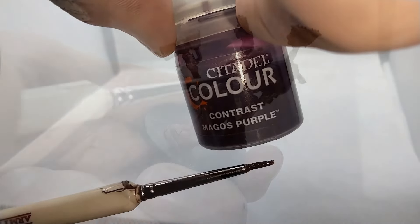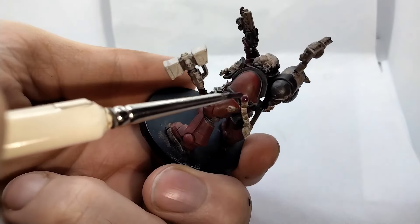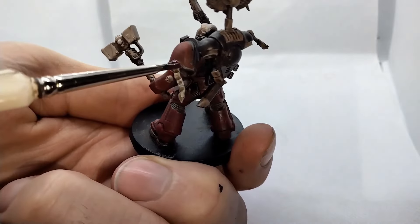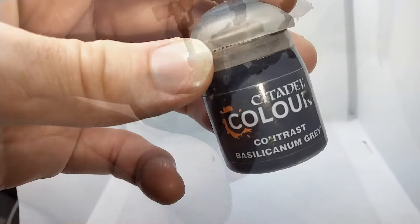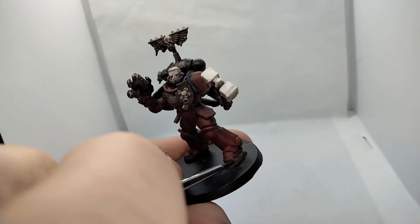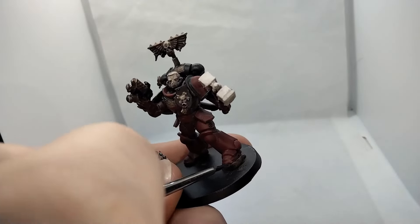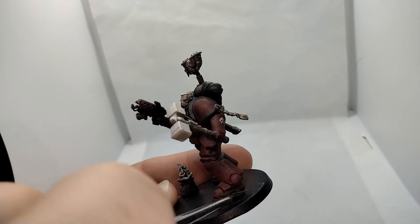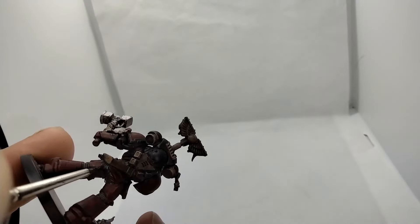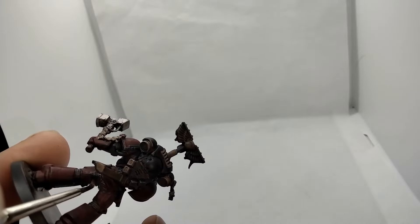Proceeding with our detail work, we have Magos Purple for the wax seals. Our next color will get a little bit more of a workout. I used Basilicanum Grey for the tactical rock, tubing, the undersuit, and any little detail that didn't really need to stand out. For speed painting, you can't get bogged down with the little stuff.